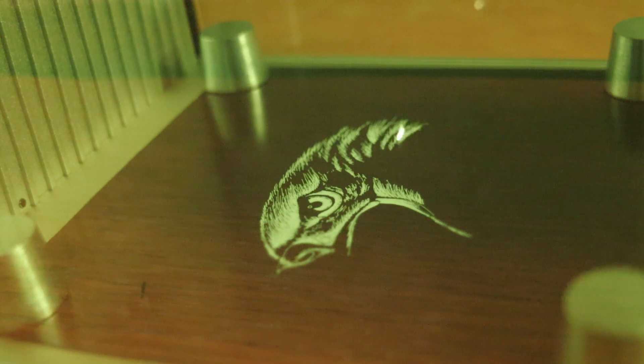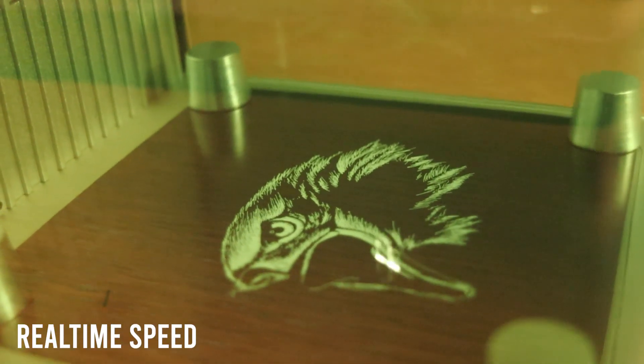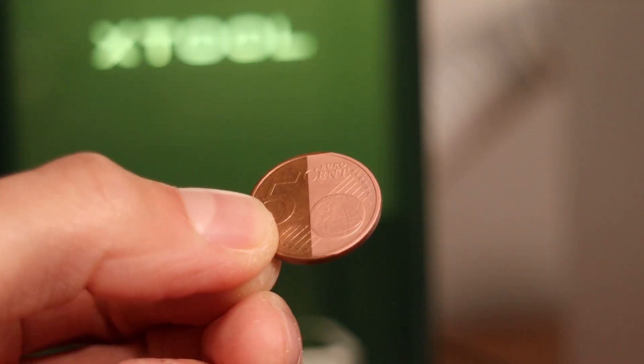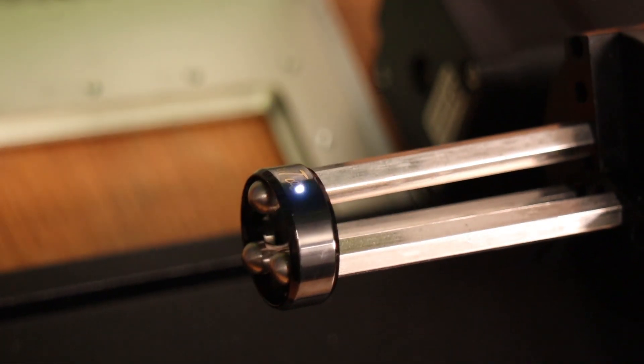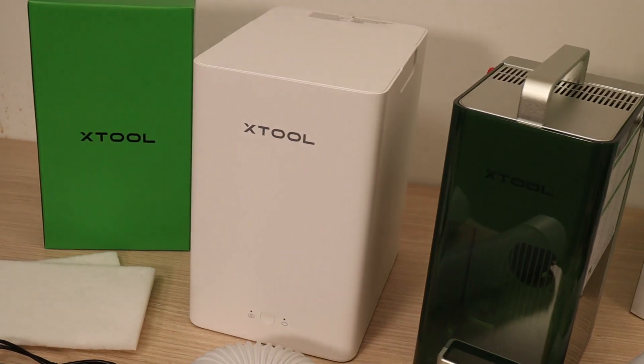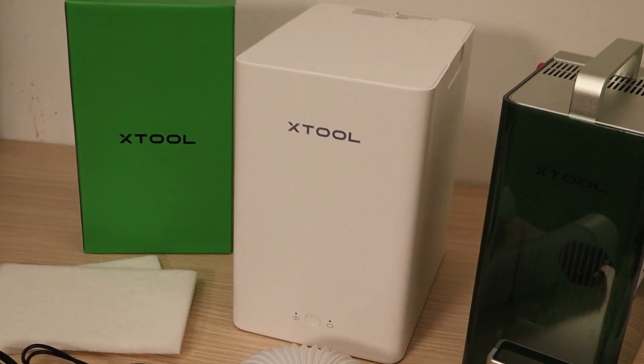Thanks to its Galvo system, it can engrave with amazing speed, reaching up to 4,000 millimeters per second. In this video, I will put it to the test and show you what this laser is capable of. I will also be using it with the optional smoke purifier to see how well it filters out smoke and odors.